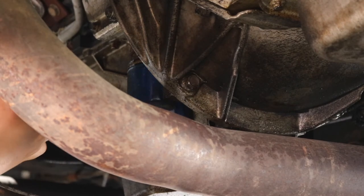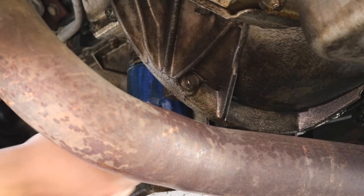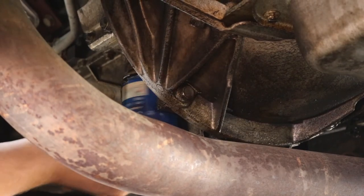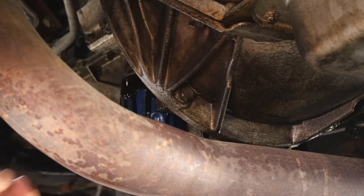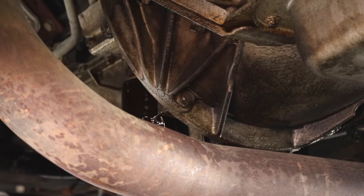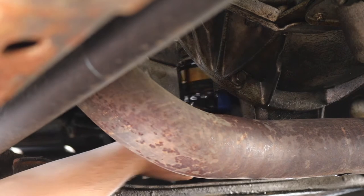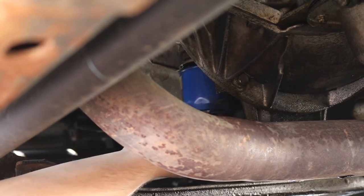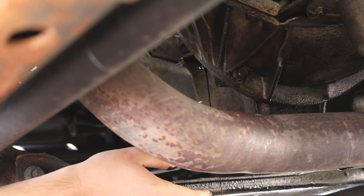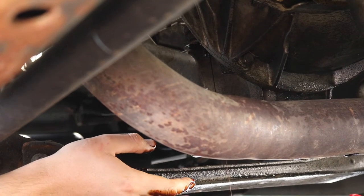Once you get your oil filter cranked out just a little bit, you'll easily be able to grab it by hand and spin it all the way out. Let it drip down a little bit so you don't make a big mess. There's still going to be a bunch of oil in it, but at least you won't make a massive mess on your driveway — just dump it right into the drain pan. We get these drain pans from Advanced Auto Parts; they're my favorite because they hold 24 quarts.